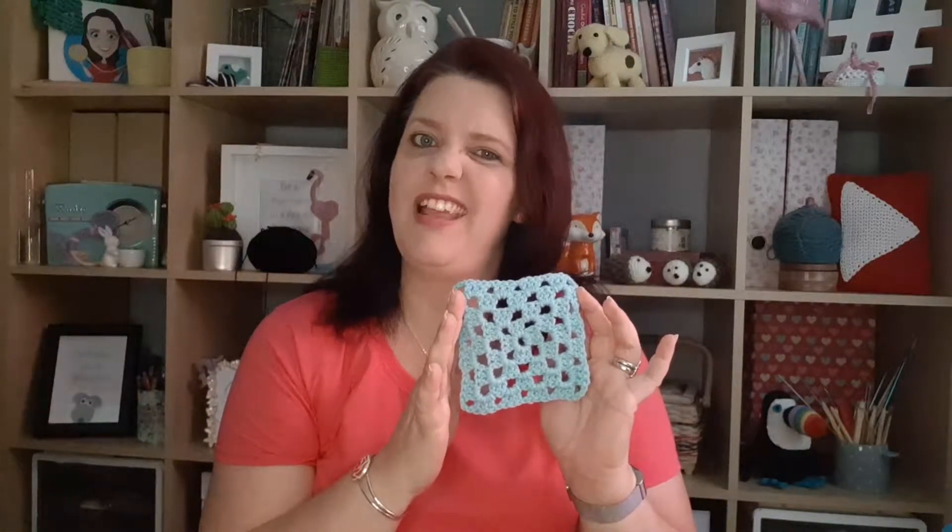In today's video I'm going to be showing you how to make a granny square. Let's go back to the 70s and learn how to crochet like our grannies did. Stick around to the end of the video because I will show you where you can download the free PDF pattern, but also something very exciting that's happening in a couple of weeks time, all to do with granny squares. Are you ready? Let's get it.